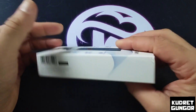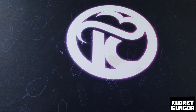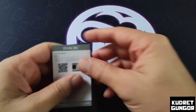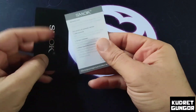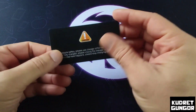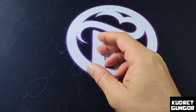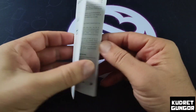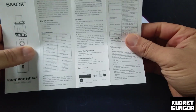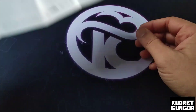This is similar to other easy-peasy packages. Inside the package you get a warranty card, some SMOK customer care cards, and a user manual. You can read the manual to learn about all the lighting system, powering, and everything.